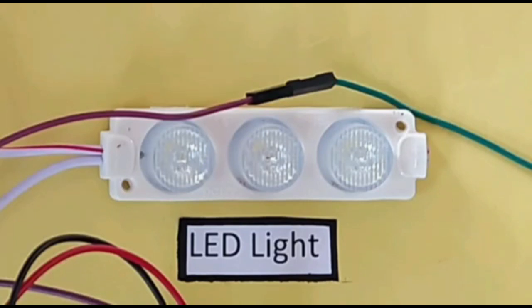Now, when we turn on the adapter, the LED glows up due to the infrared light measured by the PIR sensor.